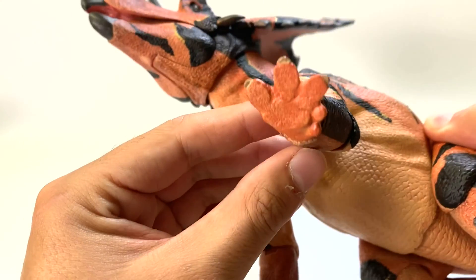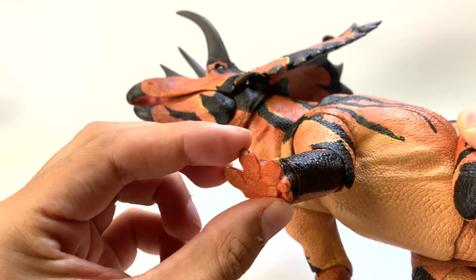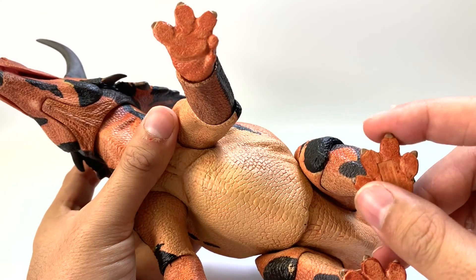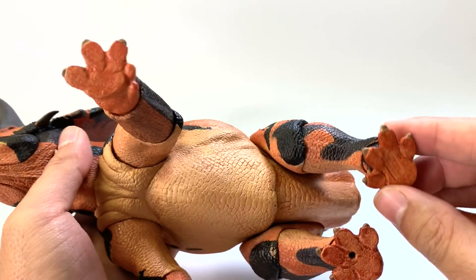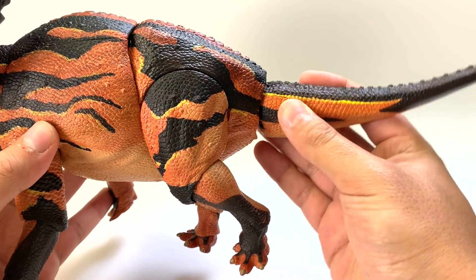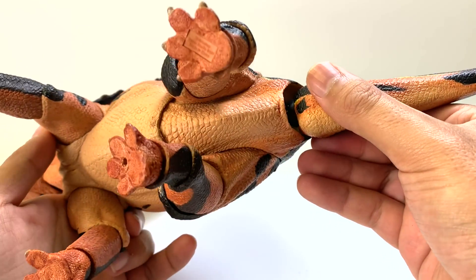Now let's look at the feet — do we have the right amount of toes? Yes: two little nubbins in the back and the three hoofed ones in the front. In the back, they have four toes — three main ones and one inner one, though they seem to be the same size. The tail comes separate, and it has 360 degrees of motion, which is pretty nice. No cloaca, but that's all right. Not all figures have them, but it's a nice detail to have.